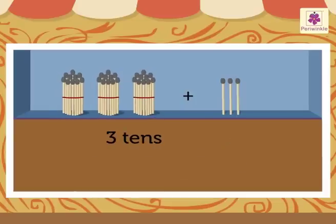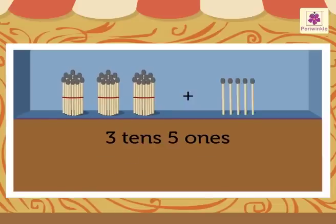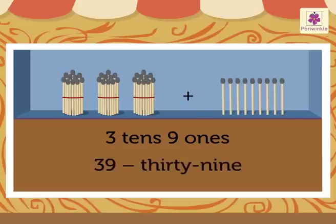3 tens and 4 ones is 34. 3 tens and 5 ones is 35. 3 tens and 6 ones is 36. 3 tens and 7 ones is 37. 3 tens and 8 ones is 38. 3 tens and 9 ones is 39.